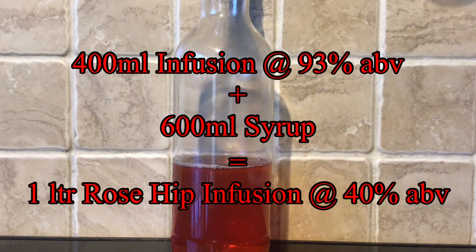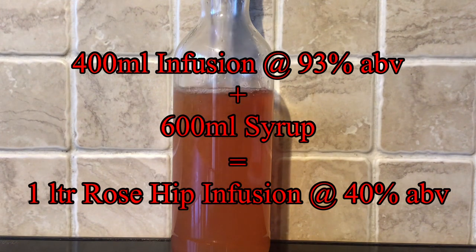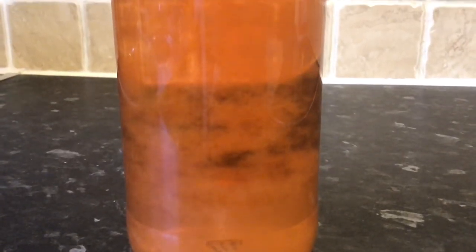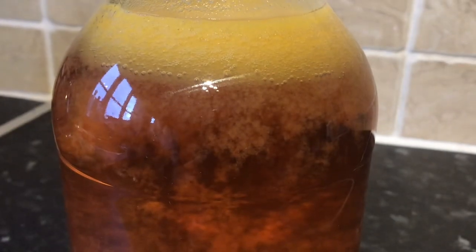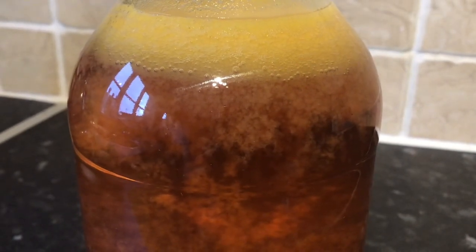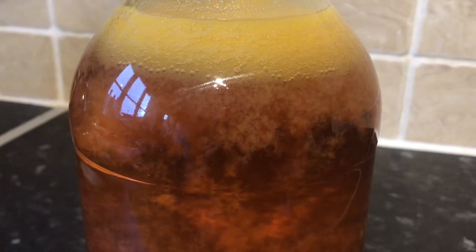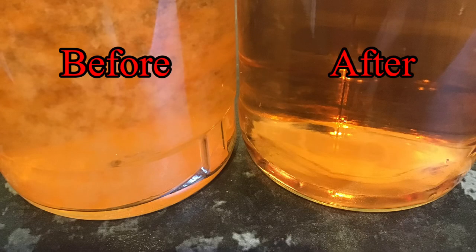And if you've seen some of my videos before, you will be thinking we're off to do a taste test now. Well, you can think again, because I came back to this about a day later and it looked like this. I don't think this is a result of a pectin reaction, because rose hips are apparently quite low in pectin. So whether it's more just down to fruit pulp and the syrup combining and congealing, or possibly some of those fine hairs that slipped through the net — either way, it really doesn't look that appealing at all. So I ran it all through the paper filter again, and as you can see from the before and after, it's cleaned it up a treat. So I'll leave this for another day, and if it's still clear, we'll come back and do a taste test.